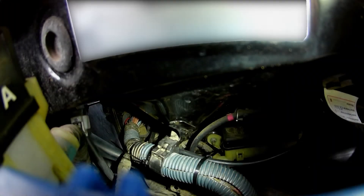Welcome to this video. Today I'm going to show you how to run lines like vacuum lines, boost lines, or even cables from the engine bay into the driver's compartment on a Toyota MR2 Spyder.